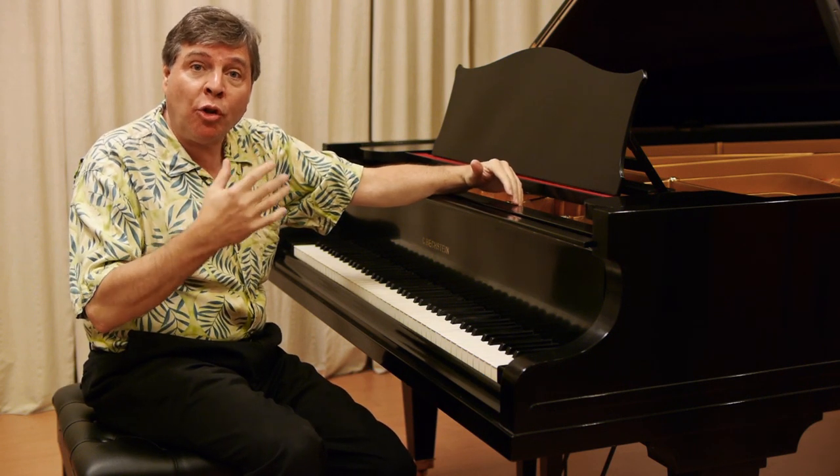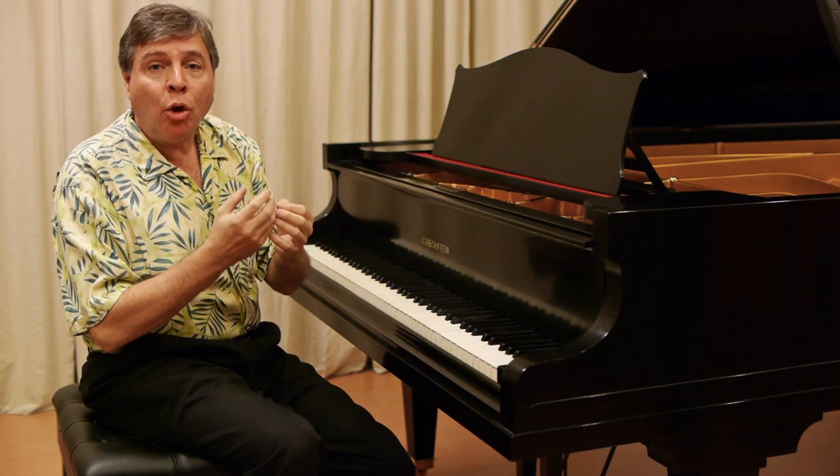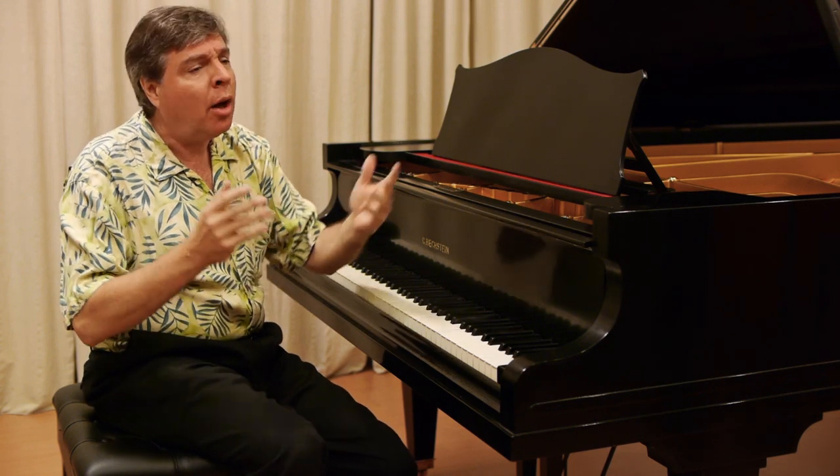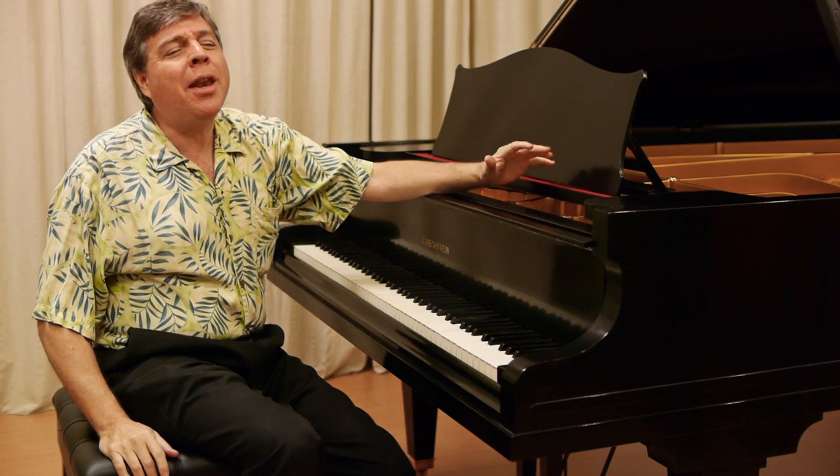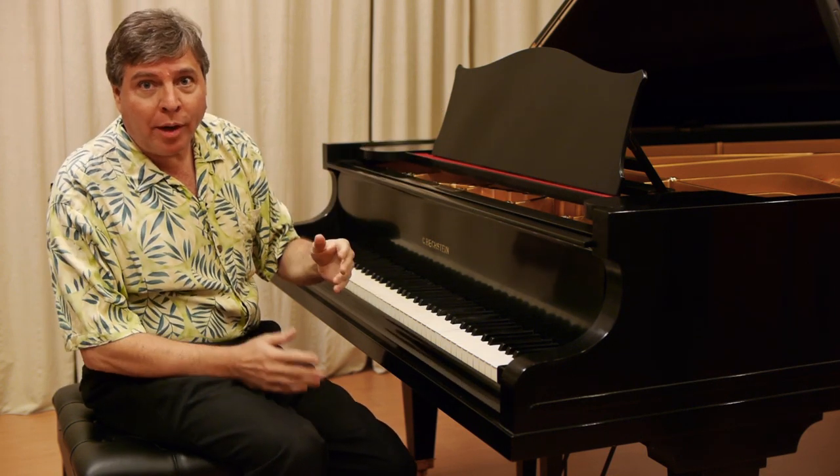I don't know how many of you know the great European pianos — Bechstein, Bösendorfer, Fazioli, of course Hamburg Steinway, Blüthner. There are a number of phenomenal piano companies, but they're quite rare in this country.